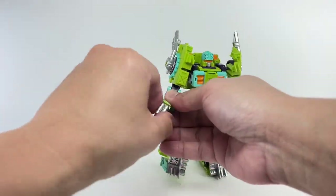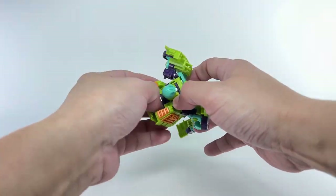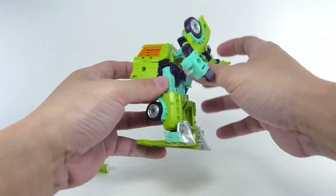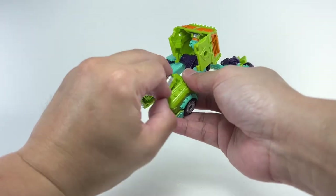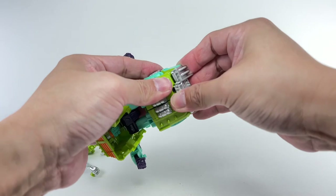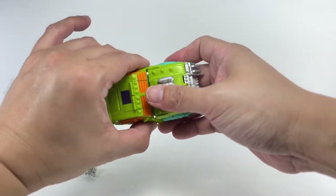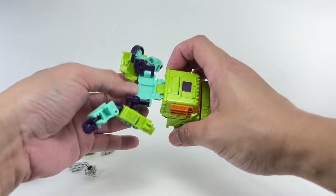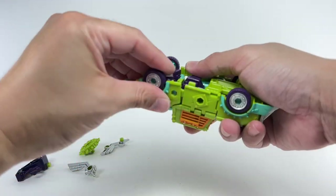Transformation: go ahead and pop off the weapons or accessories. Open the shoulders, open these panels right here, fold the head backwards. Rotate the waist piece, go ahead and fold up the feet. Connect the guns on the legs and join the legs together. Fold down the cockpit or cab, then go ahead and tab the doors onto the legs. Then fold these pieces like this, and join the rear fenders together and combine it like that.